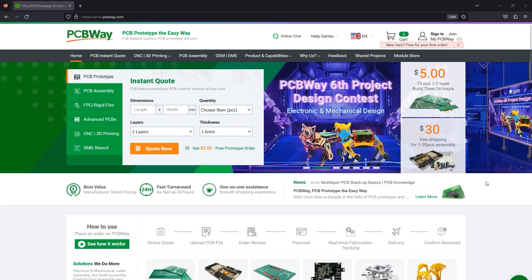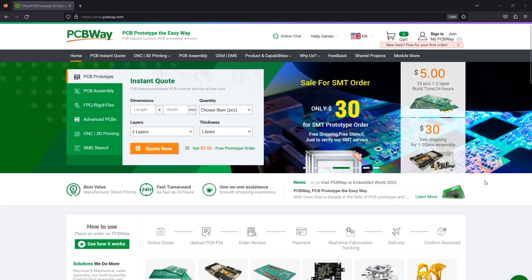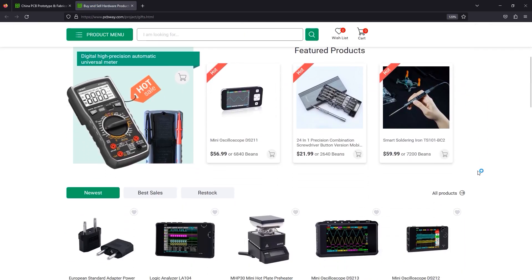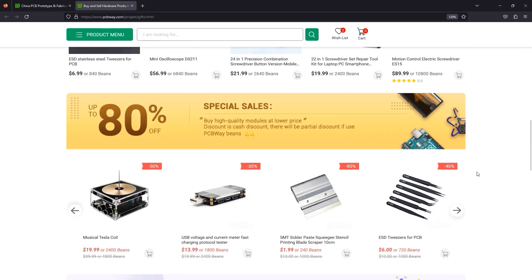The sponsor of this video is PCBWay.com, a professional PCB manufacturer with excellent quality and fast turnaround times. From two layers to advanced multi-layer flex rigid PCBs, PCBWay will have you covered. You could also try the new module store on their website where, by using bonus points or cash, you can purchase a great variety of electronic modules and related tools. Check out their website linked below.